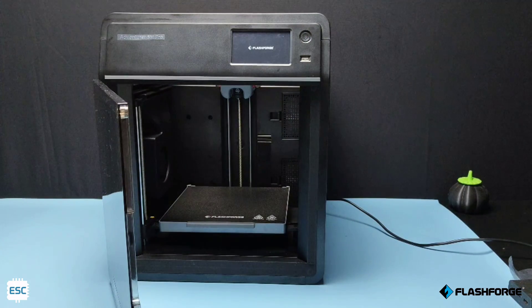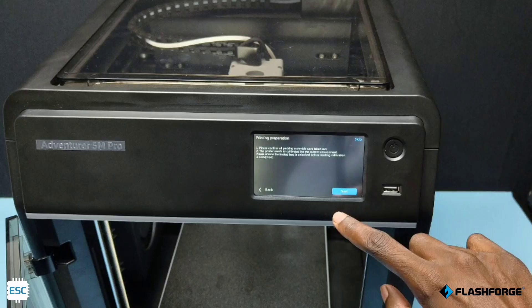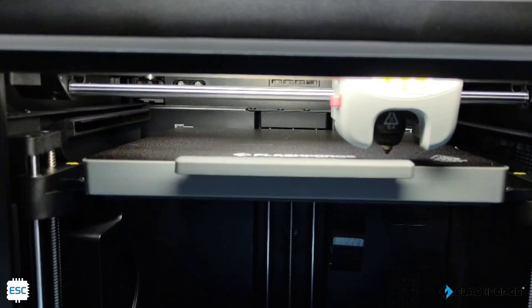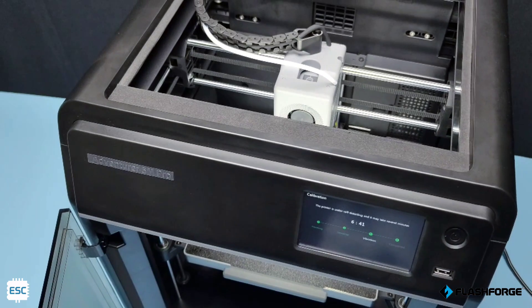Now you can see the FlashForge logo on the screen. After that, you can hear a melody sound — I don't know which music that is, if you know please comment it. Now select the language and click next. The printer will do some calibration itself — that includes bed leveling, vibration calibration, noise calibration, etc. During the vibration calibration, the printer will make a weird noise and that's normal, don't worry.